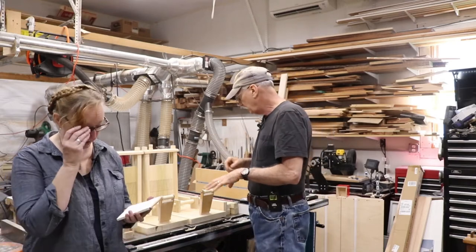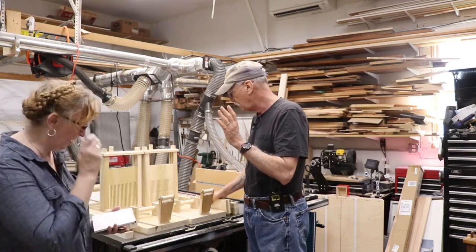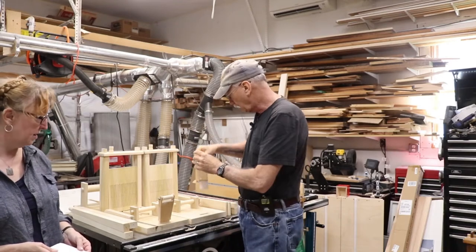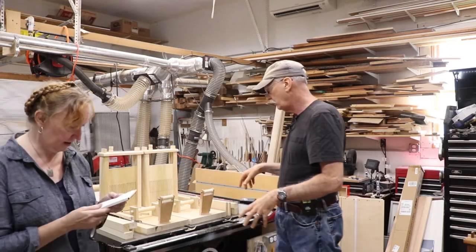Mar's going to go over some of the details now. We've got the treadles nice and pretty done, the legs are done. We've dry-fitted all the parts, and that wonderful little axle Mar suggested is going to work wonderfully. So Mar, go through basically where we are now and what we need to do.